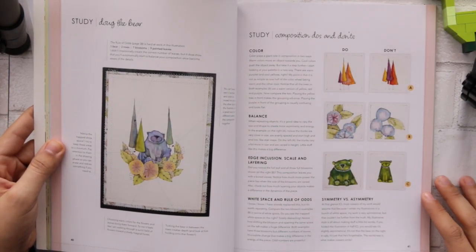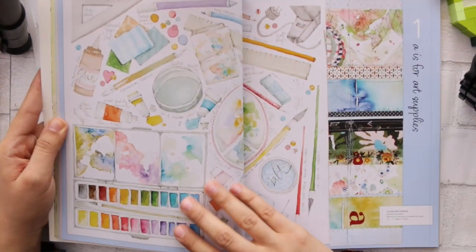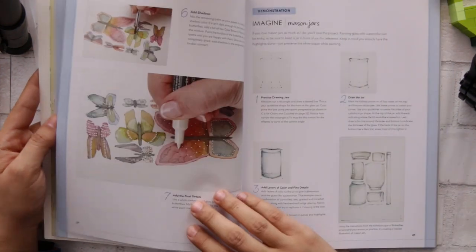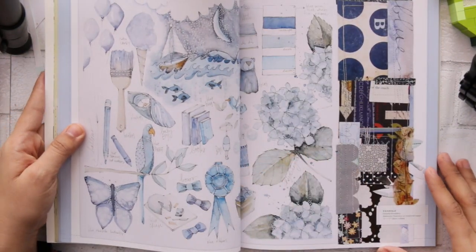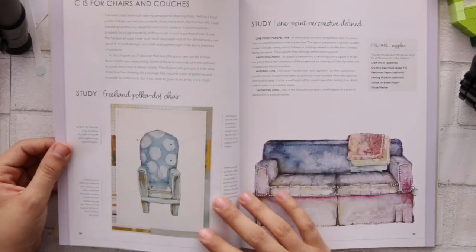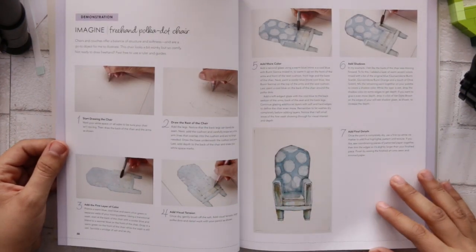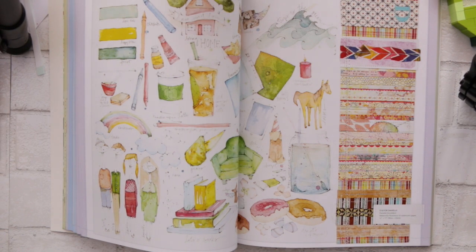I'm just opening my book — starting from the fun part, because I think she goes by colors and teaches you how to draw things step by step. Then moving to the blues section — oh my gosh, it's really beautiful! I can't wait to play with it and do whatever she asks here in the book.